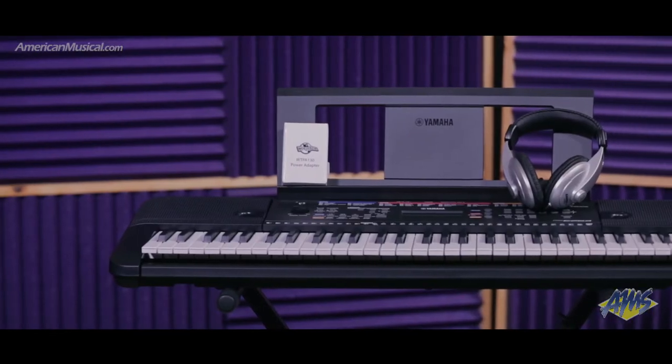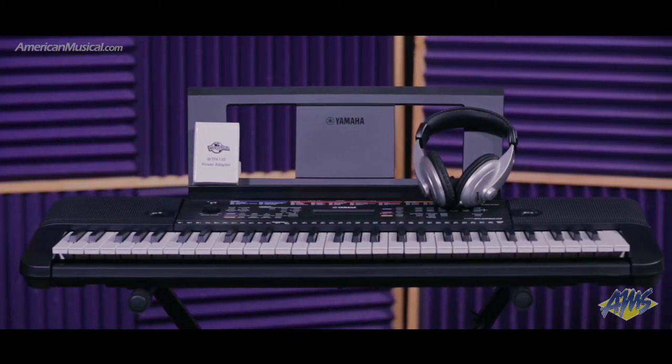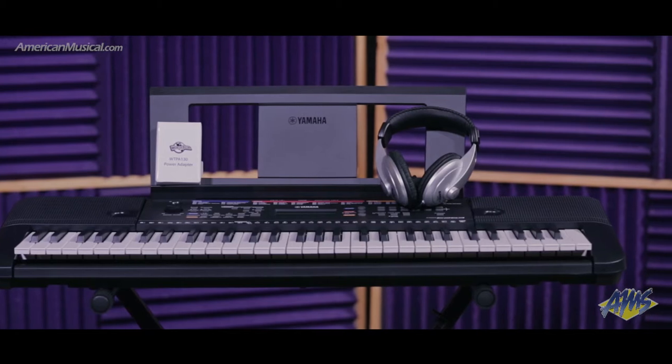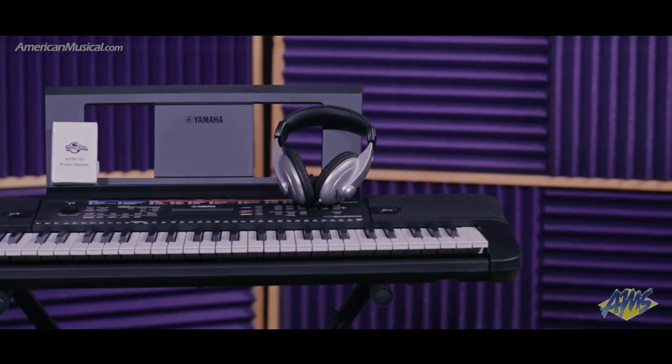With the 61-key Yamaha PSR-E263 keyboard, power supply, Samson HP-30 headphones, and an X-Braced keyboard stand where the PSR-E263 sits on top, this package comes with everything you need to get started on the keyboard.